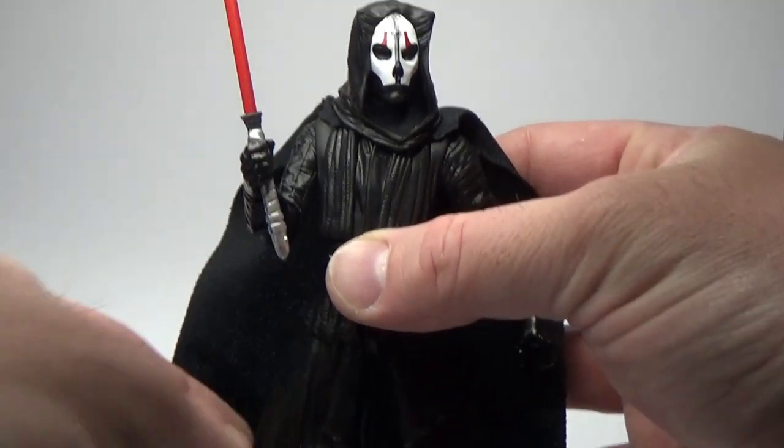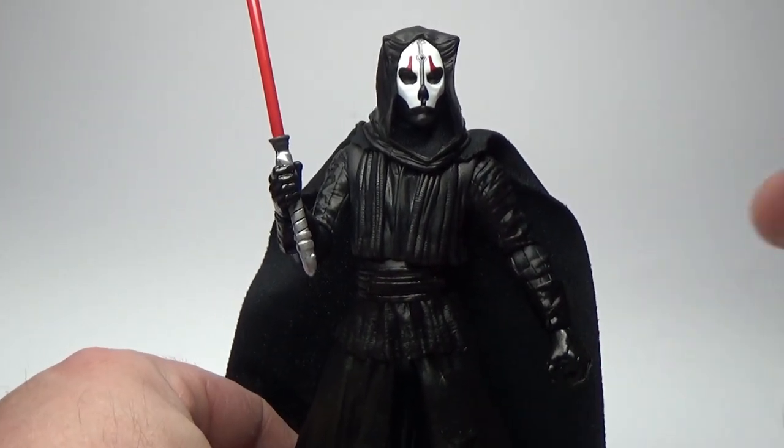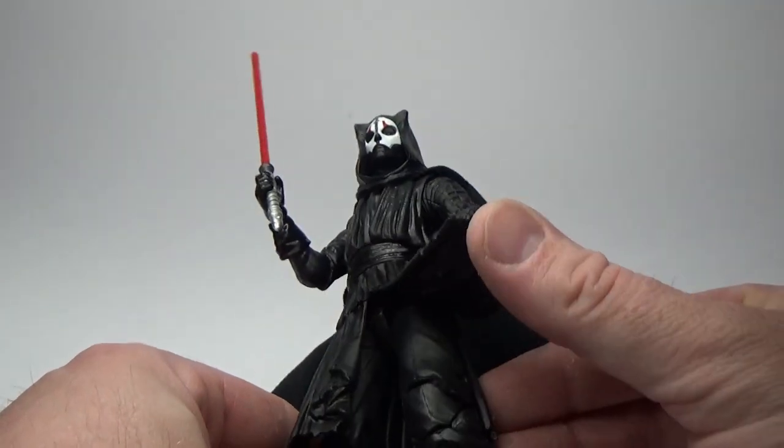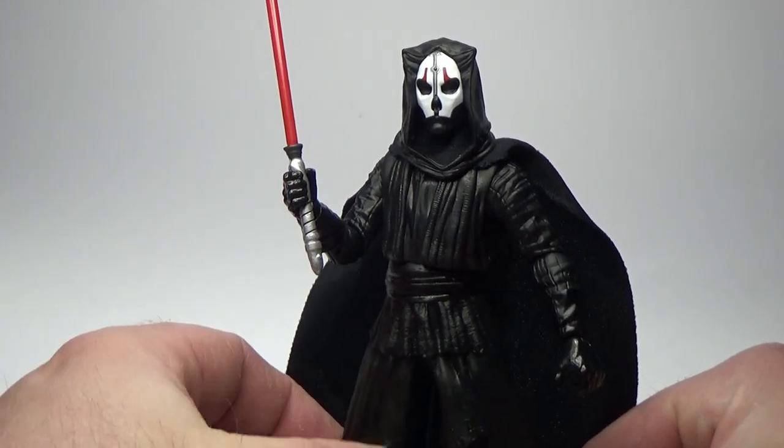I can confirm at this point that the upper torso only and legs are reused from Darth Maul. The rest of it is new.